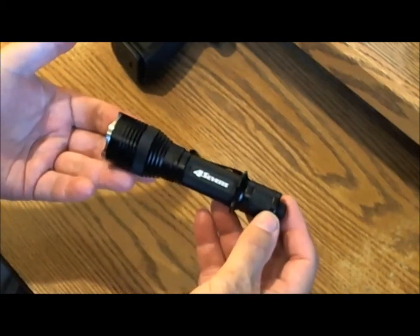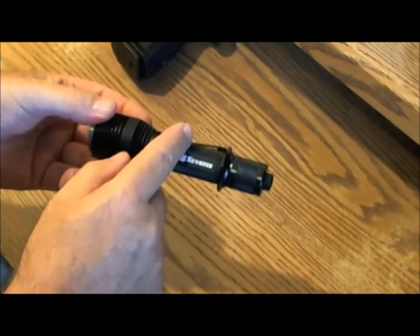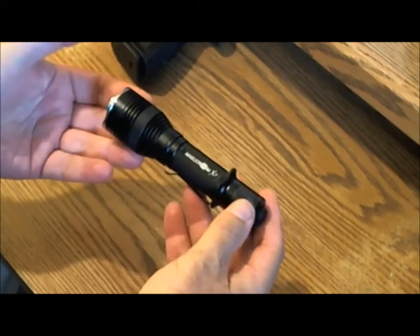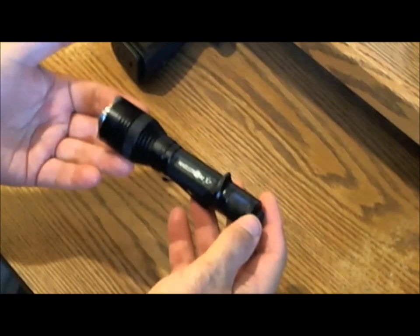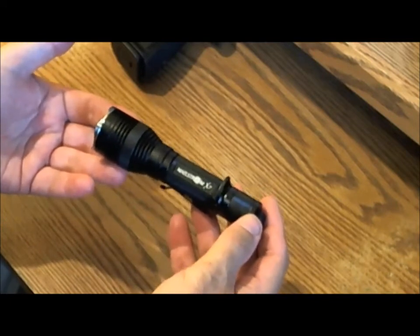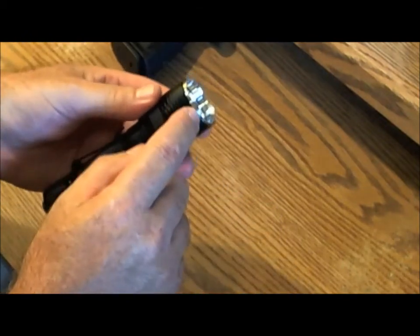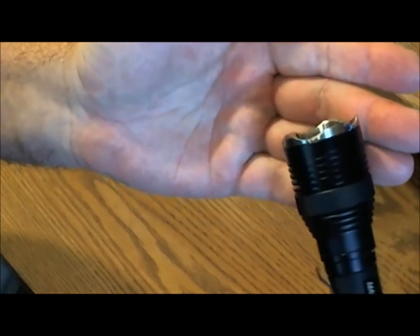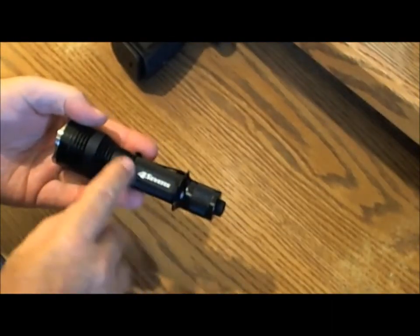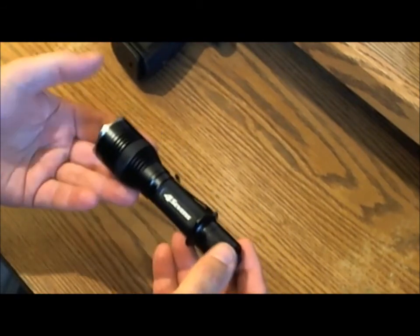That gets at one of the disadvantages I'll cover later. Going over more specs: it's six inches long, one inch in diameter around the main body, widening to one and a half inch around the head. It weighs 5.1 ounces, and that additional weight is actually a good thing — this flashlight can serve as a weapon. It has a stainless steel strike bezel that can do some harm, and the body is aircraft-grade aluminum.